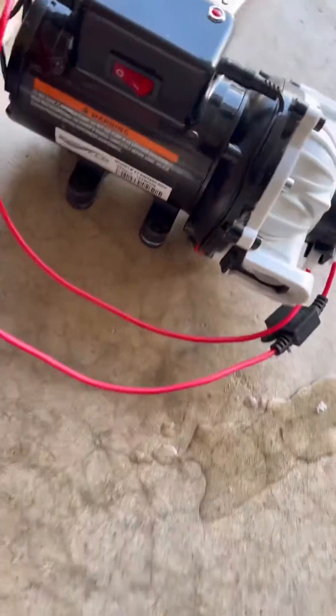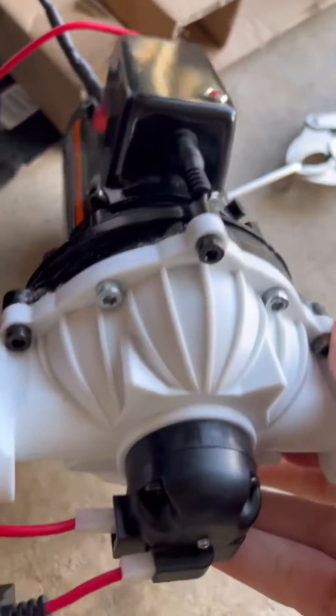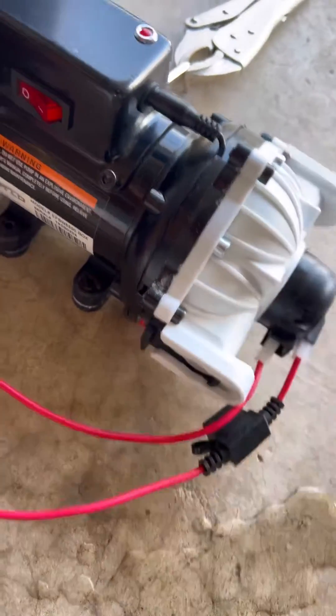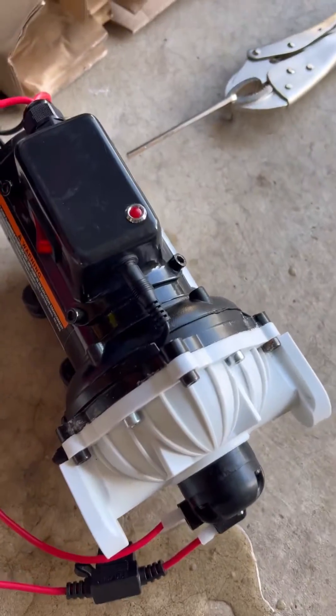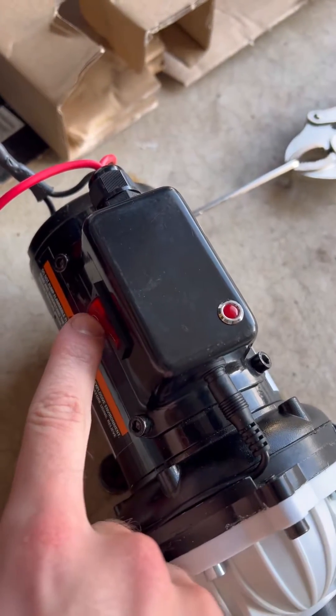We got it all back together now — the allen screws are back in, and when I turn this on I'm hoping that red light does not turn on. We cleaned the inside. Someone told me to delete the sensor, which is this part down here that plugs in — that's pretty much what was tripping the whole thing. I kept the sensor on because it's not that hard of a fix, and if something does come up you'll be notified by that red light and can open it up and do it yourself.